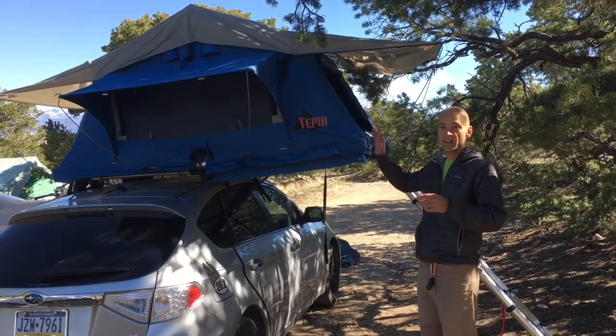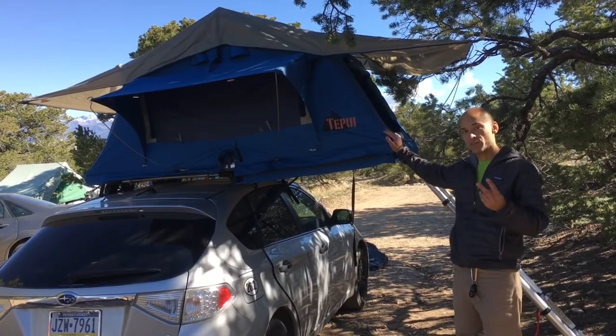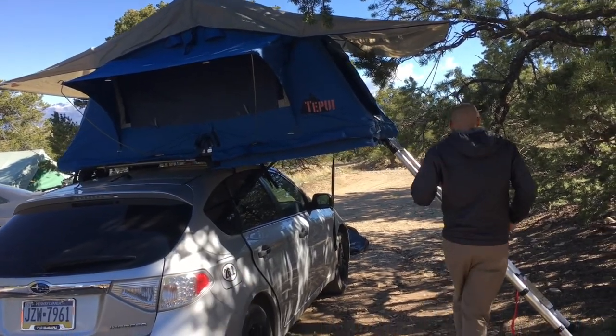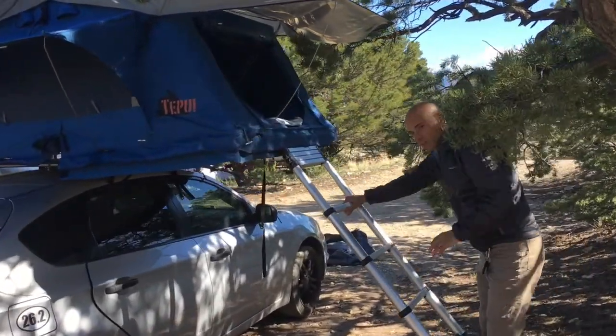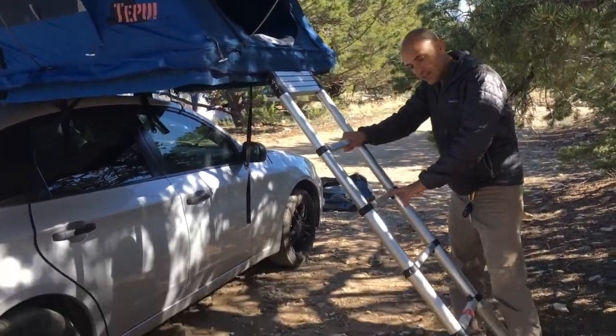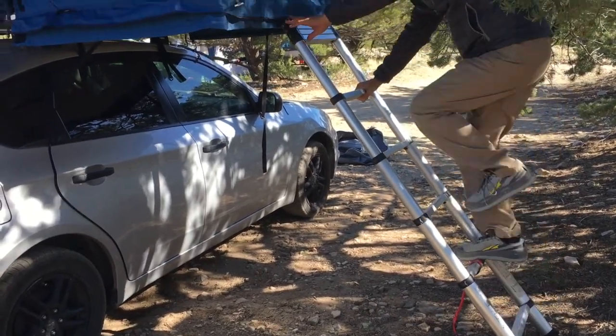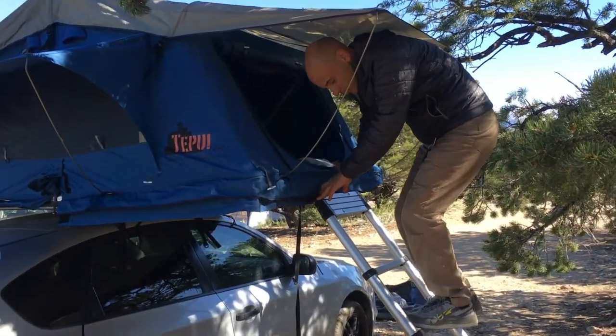I love my Tapui Tents AR tent — it's been great on my trip. But there are two challenges with it. One is that you need to wear shoes when climbing up the ladder, because of the incline you end up stepping on the corner of the steps and it hurts your feet. So you need to wear shoes.